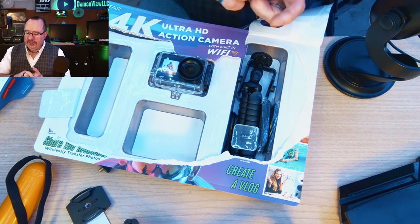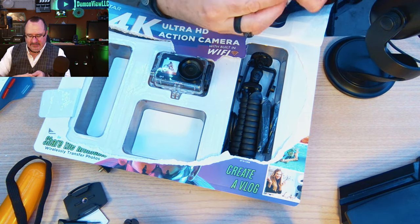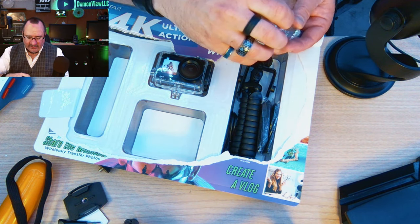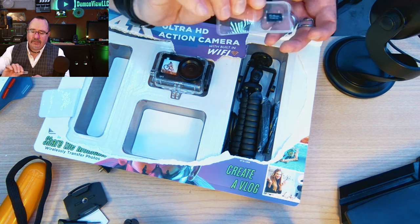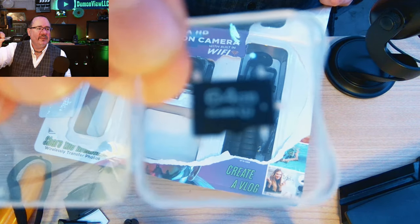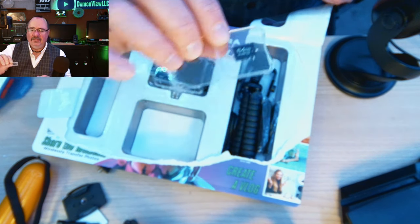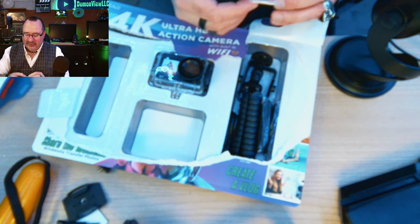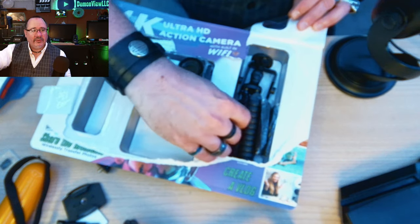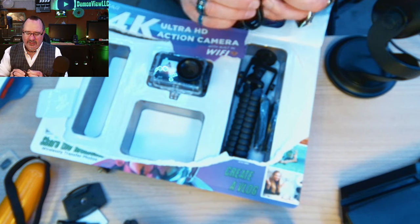We have some spare screws — they feel plastic but have a real Phillips head, so you can tighten your camera with a screwdriver. The 64 gigabyte SD card is in the box. It says Class 3 but there's no manufacturer name on it. I'm guessing it is a genuine 64 GB card since it came in the official box, but how good it is remains to be seen.